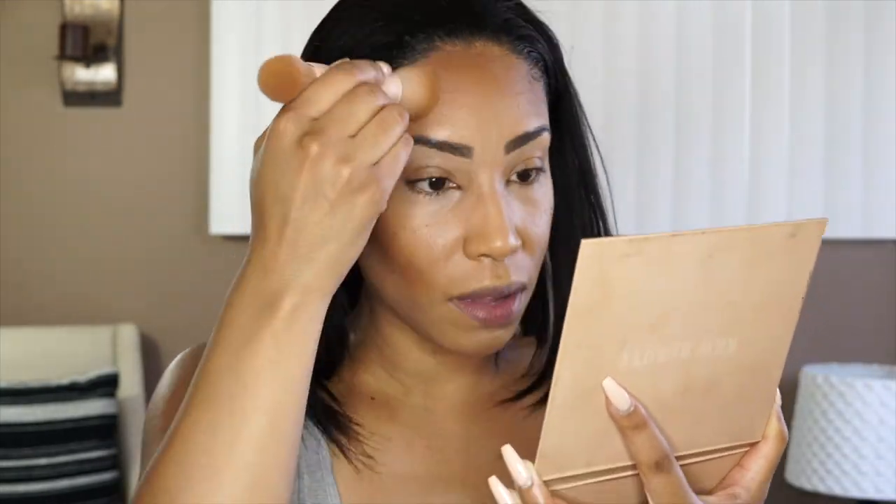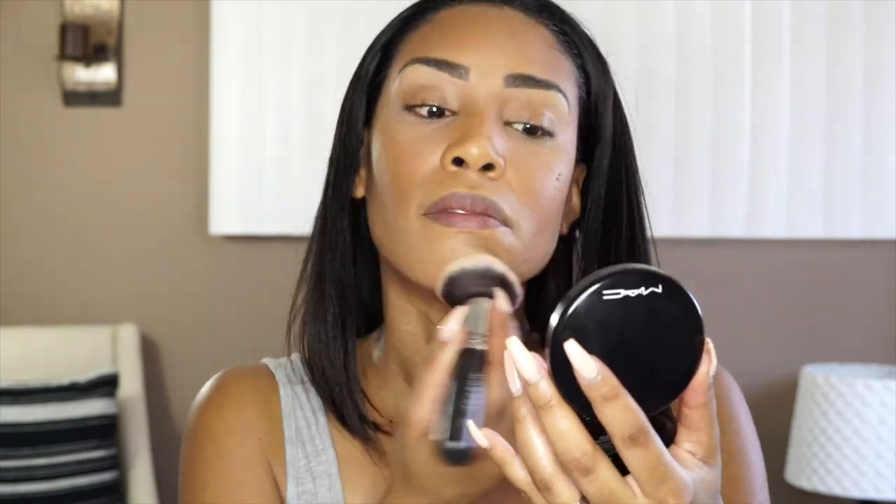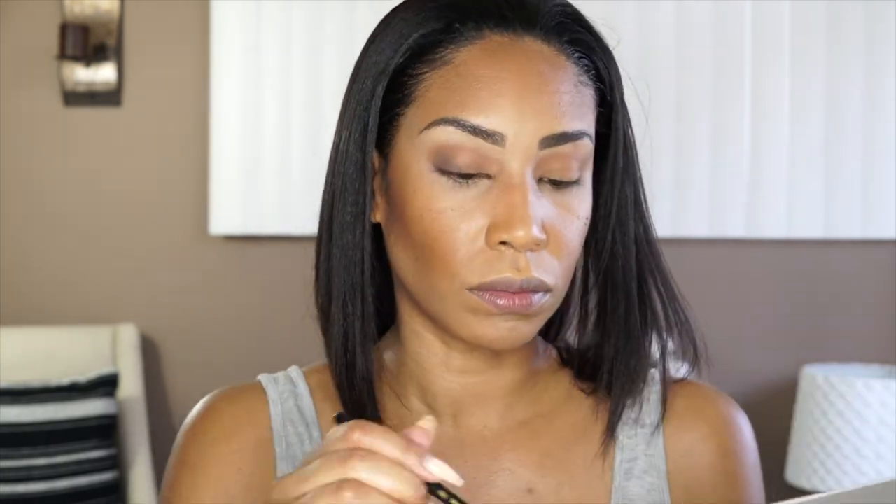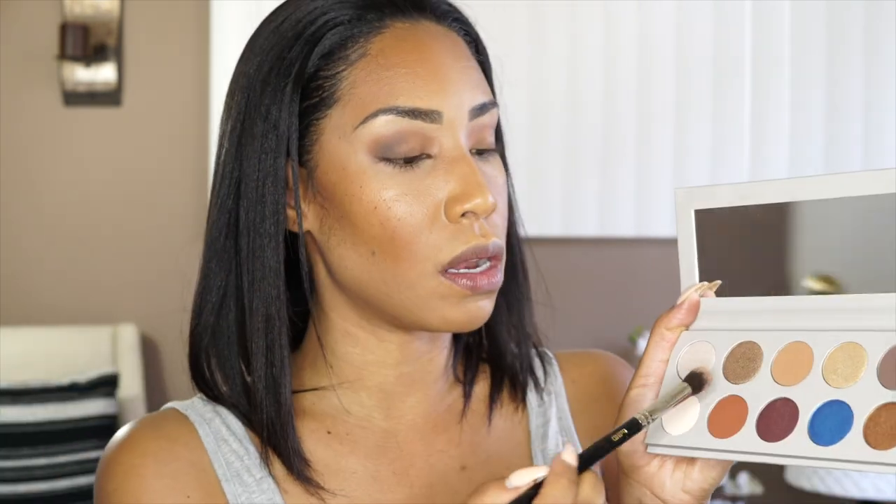Next, I'm going to be using my KKW Contour and Highlight Palette. Then I'm going to take my Morphe M439 brush with my bronzer from MAC and just go in between. With the palette, I'm going to go in first with my Bdellium Tools 781 brush. Next, with that same Bdellium tool, I'm going to go in with the dark color. Then I'm going to take my Bdellium Tools 788 brush.